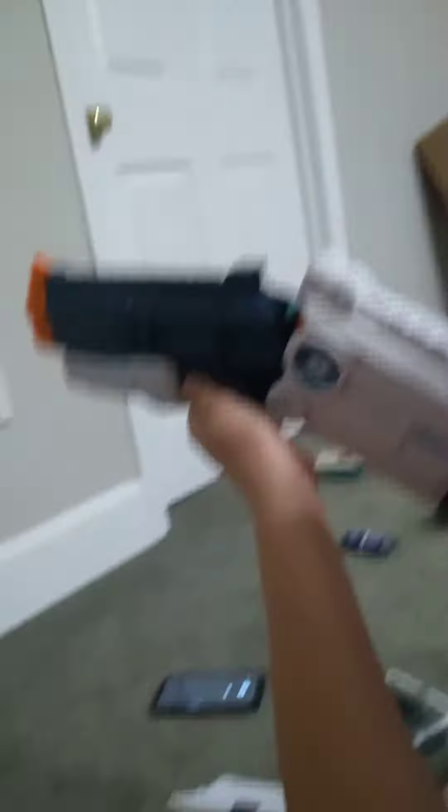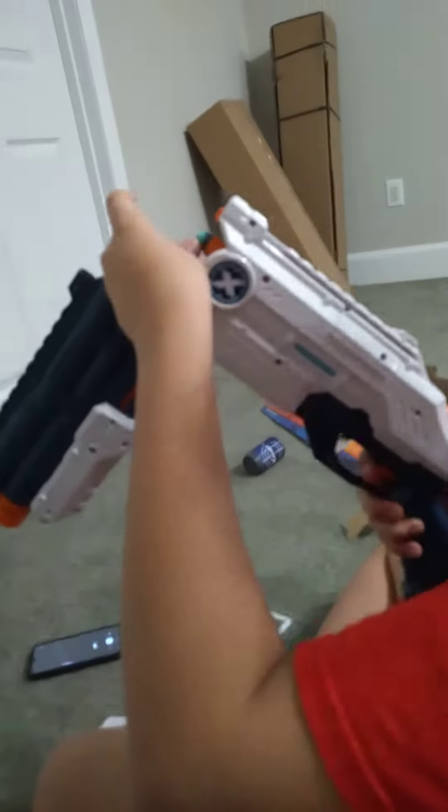Look at all those — that has firepower. This is Ash Slash's channel, but watch this.